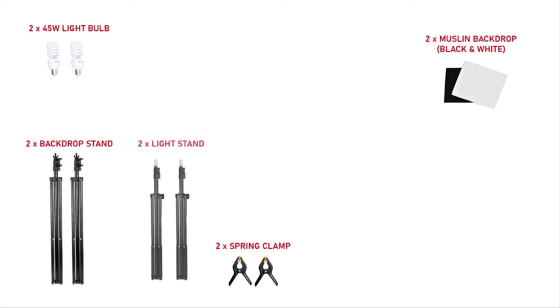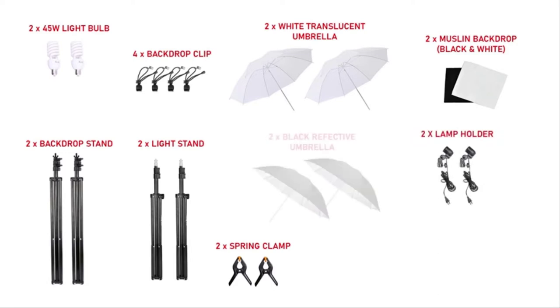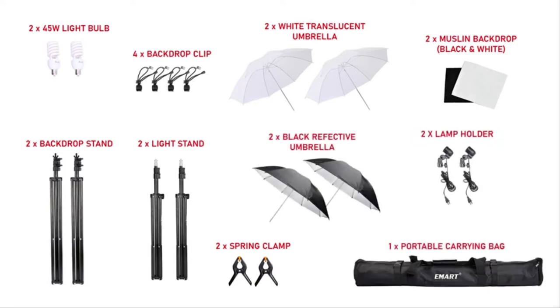Also included are two light stands, two soft umbrellas, four backdrop clips, two lamp holders, two reflective umbrellas, and one carrying bag.